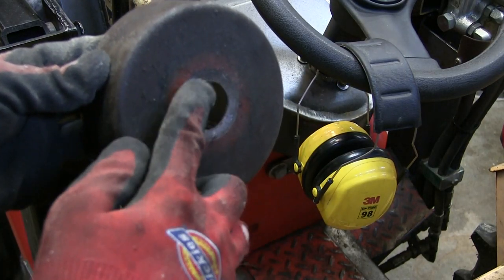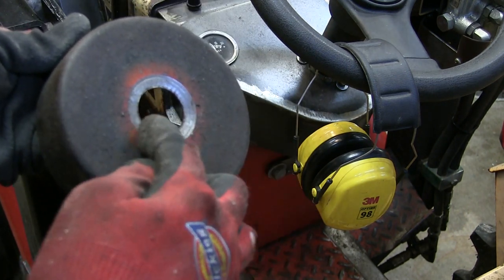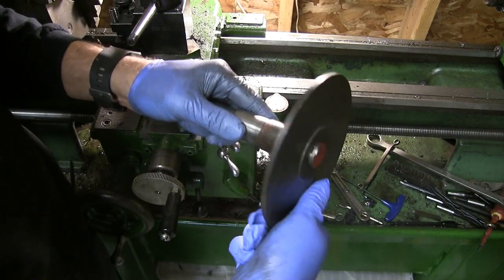And speaking of the drum, you'll need to remove that from the shaft, so I simply cut it off with a parting tool on the lathe. And once removed, you can then turn down the shaft to the correct diameter to match your disc.